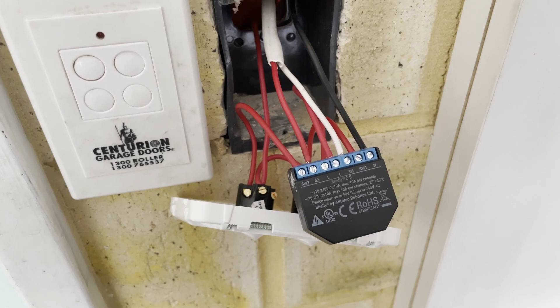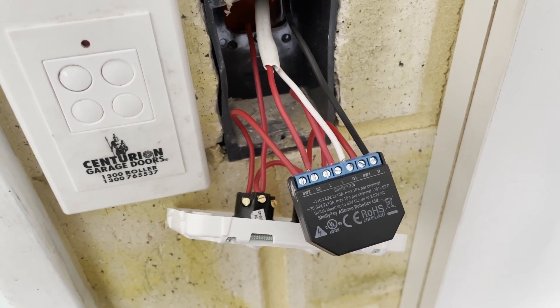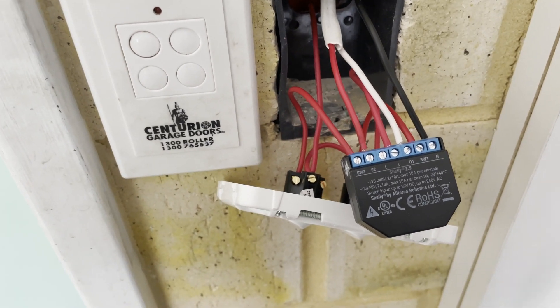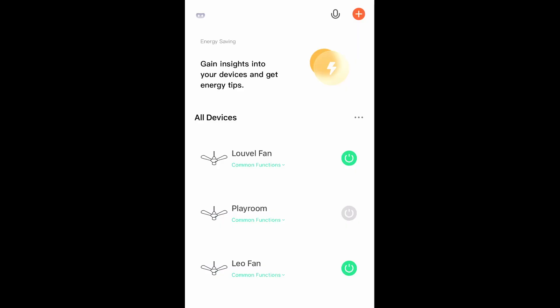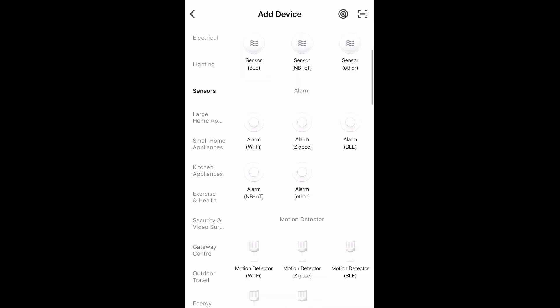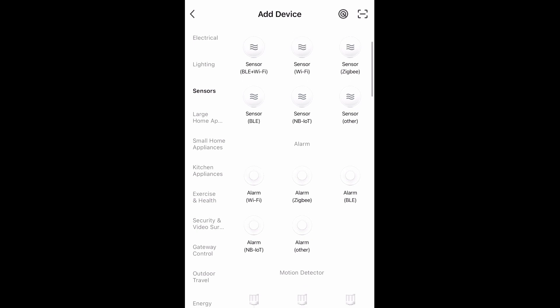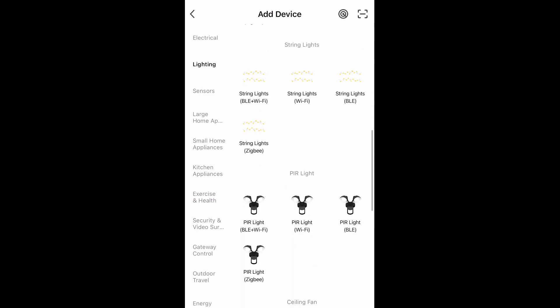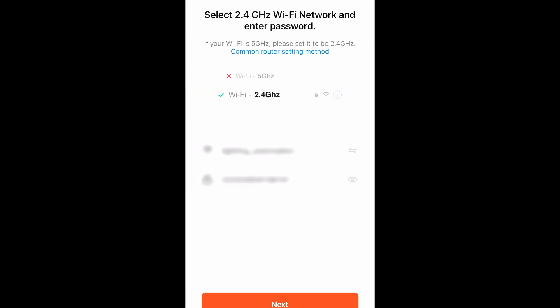We're just going to see if we can pair this motion sensor with the Tuya Smart Life app — not the Brilliant Lighting app. So we're in the Tuya Smart Life app, we're going to press plus to add a device. I wasn't sure whether it's lighting or sensors, since we've got a motion sensor but it also has a relay. At a guess, we're looking at a PIR light, Wi-Fi only. We're going to select that one and see how we go.